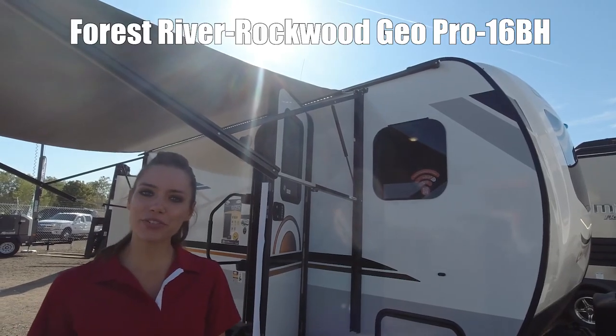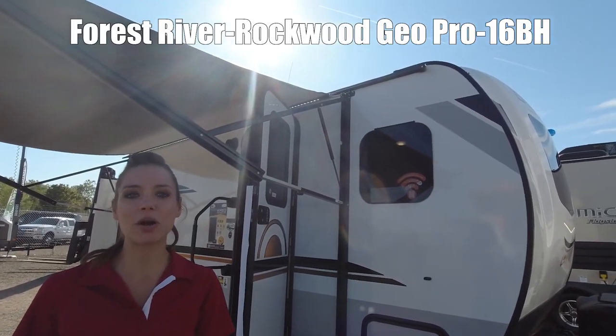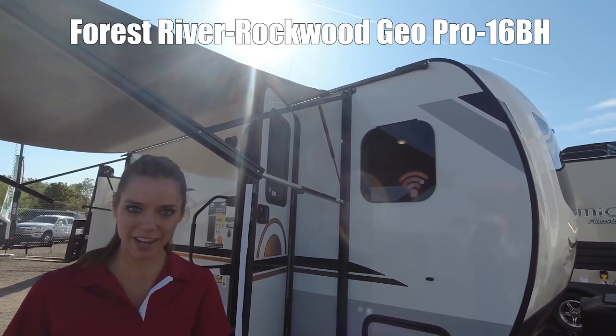Hi, I'm Elizabeth. I'm going to show you the Forest River GeoPro by Rockwood. This is model G16EH.